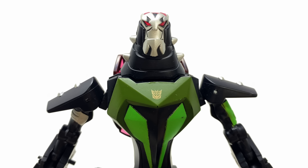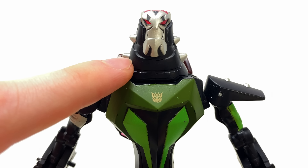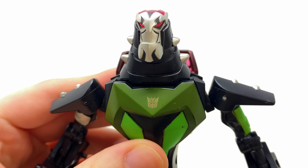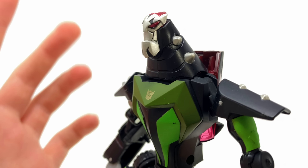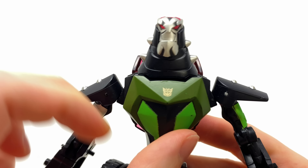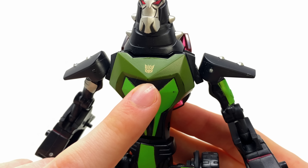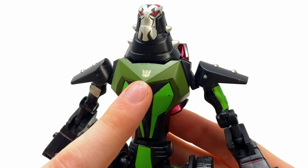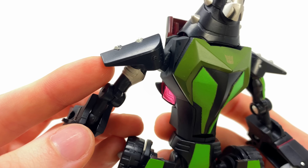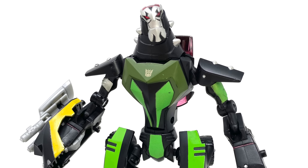Jumping into the details — there's that Lockdown head sculpt. To me it kind of looks like a mechanized spiky slug, but it's so mean and menacing. This is a Lockdown worthy of going up against Optimus Prime. Check out those serrated spikes on the neck and the detailing on the face — it looks so cool. The chest design is great; he has a Decepticon logo, though as a bounty hunter I'm not sure if that's accurate. Very nice serrated edges on the shoulders.